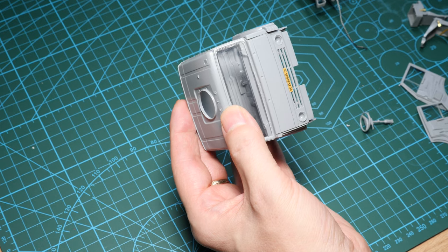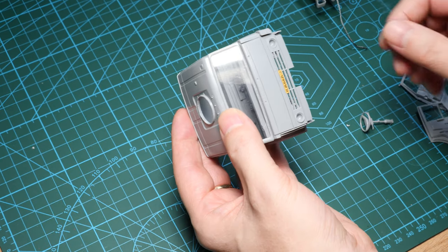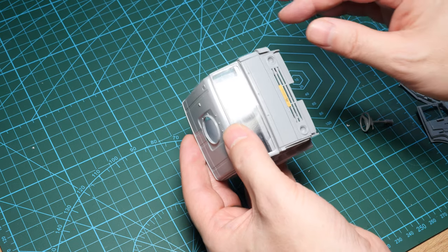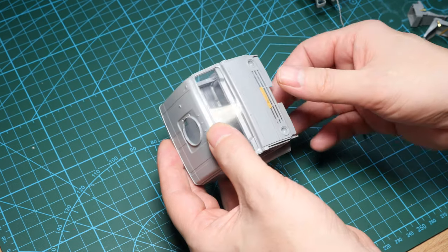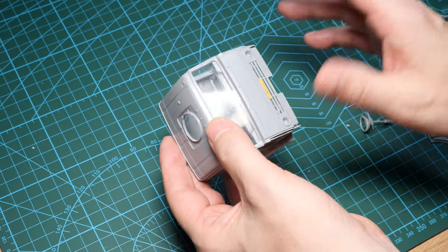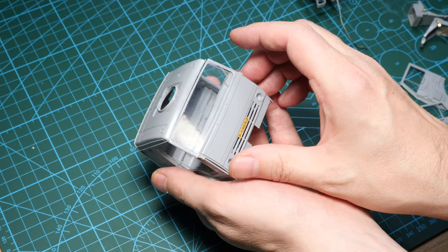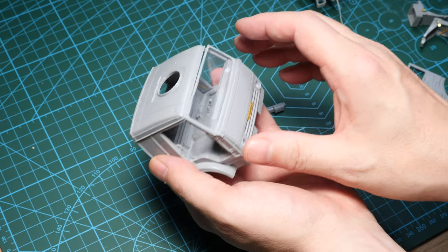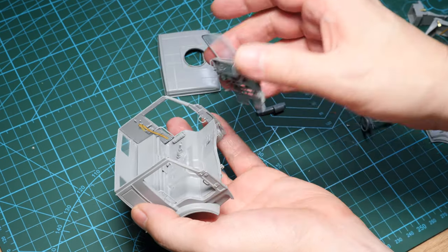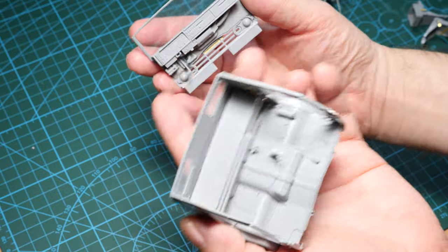Let's talk about the final major sub-assembly, which is the cab. That's the last big part built in the instructions. This is a multi-part construction — not one piece but made from multiple components, which means your fit and alignments need to be really good. I've already got the transparent parts on as well. The roof is free to come off, and so is the front portion of the cab. I haven't bothered to use the photo-etch for the instrument cluster — the decal will do.